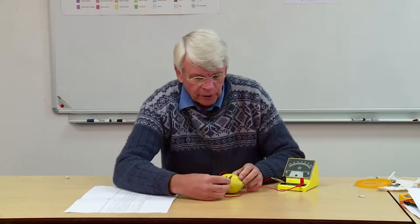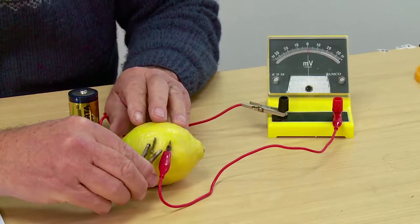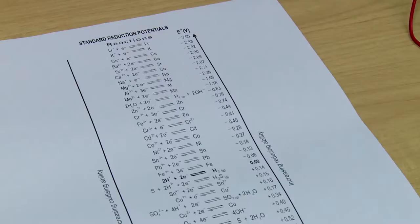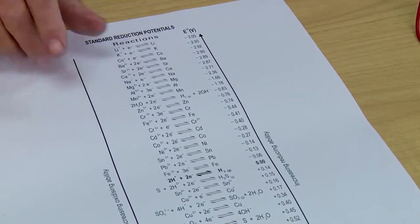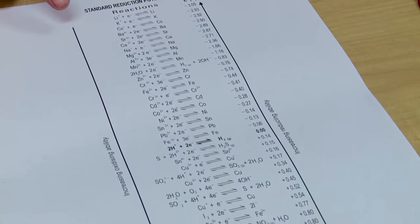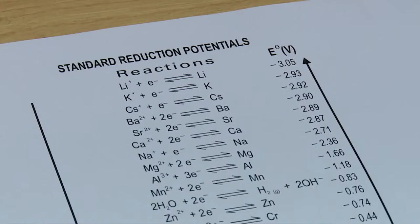How is it possible to get electricity out of a lemon? This is electrochemistry and it all comes down to the standard electrode potential table. At first glance this table looks quite intimidating, but there's sense behind it.